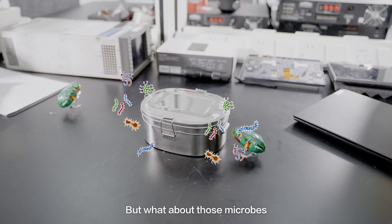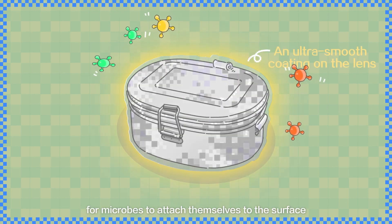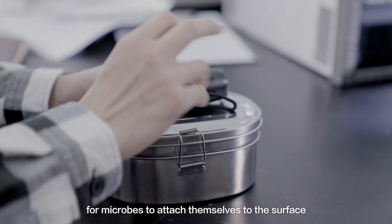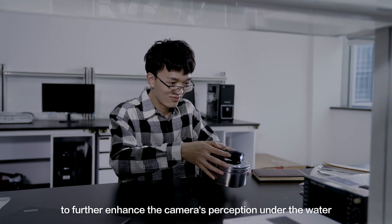But what about those microbes? First, we will apply an extremely smooth coating to the lens — this makes it difficult for microbes to attach themselves to the surface. Second, we use supplemental lighting to further enhance the camera's perception under the water.